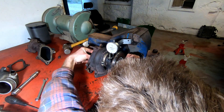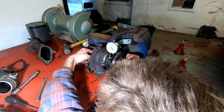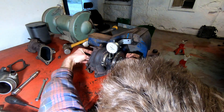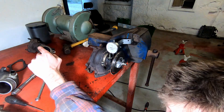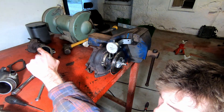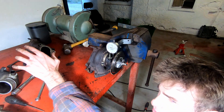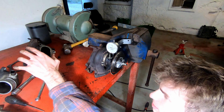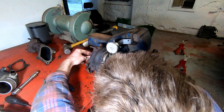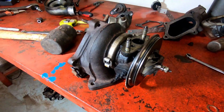The dial gauge is going from 46 to 54, so that's only 0.08 millimeters of play. The maximum allowable is 0.11 millimeters, so it is within spec.